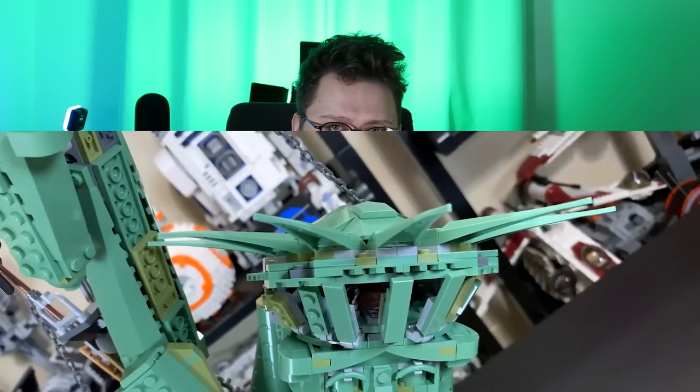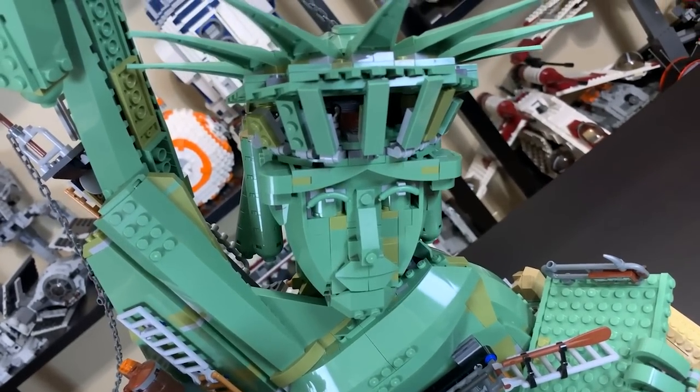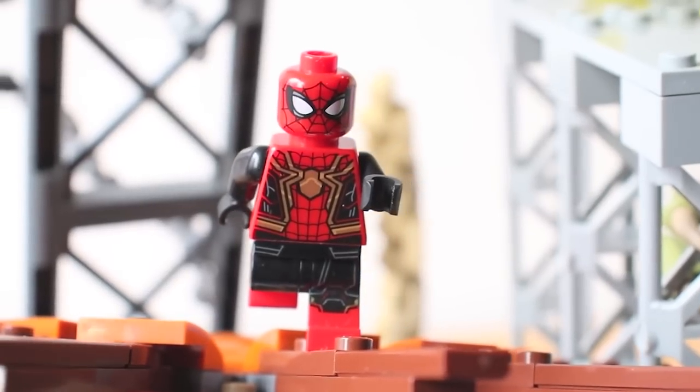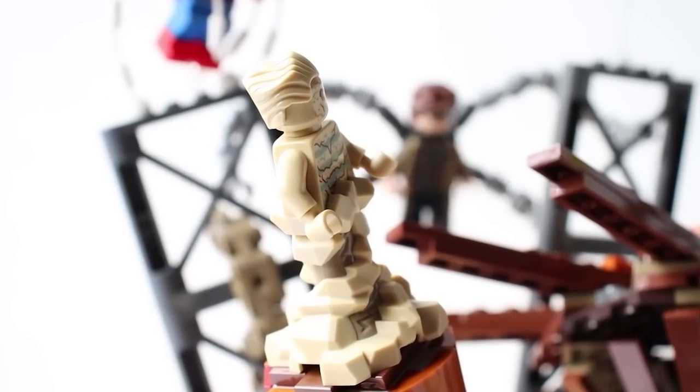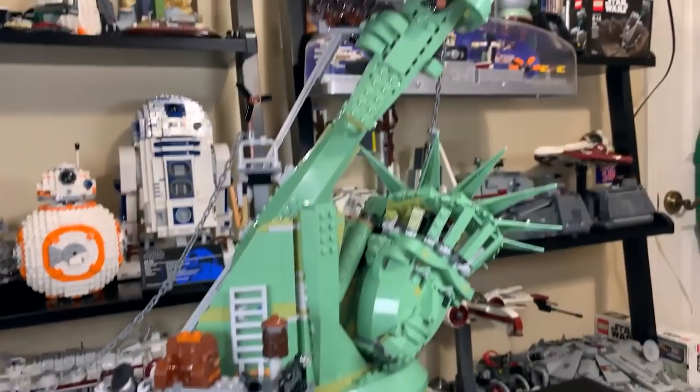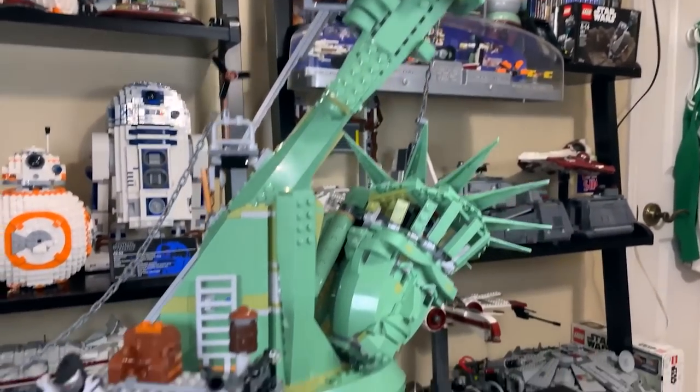When people think of the Tommy C Bricks channel, they think of the Daily Bugle, they think of the Civil War Airport Battle — and something like this just isn't in the same calibre, if you ask me. I think the Apocalypseburg Statue of Liberty is very good and could easily work. If I'm honest, the biggest problem is just the scale — I don't think it'll be big enough. I don't think the Statue of Liberty in the Apocalypseburg set will give off the right look I want. So although I think this idea would work, we're going to go back to the drawing board.